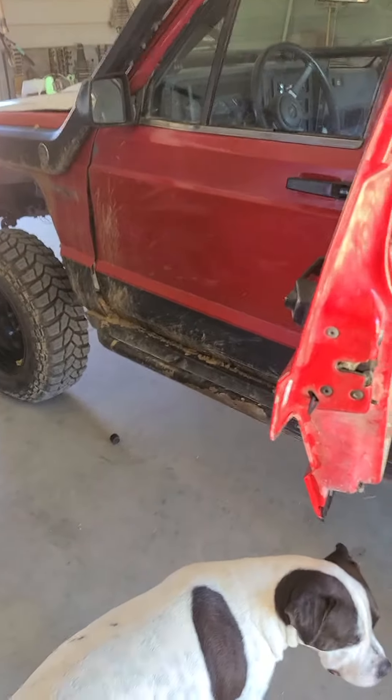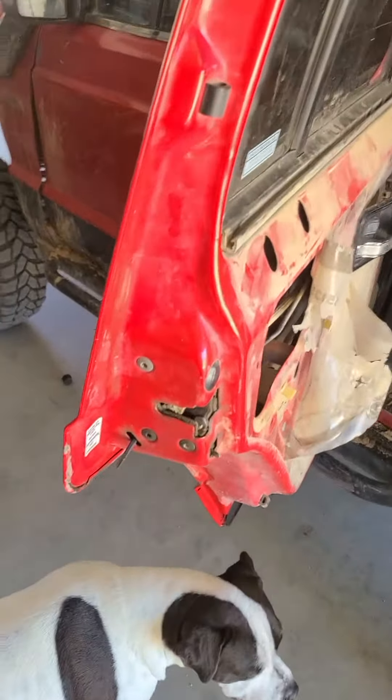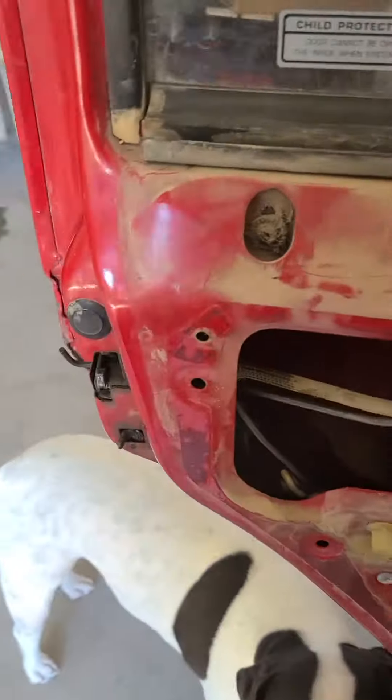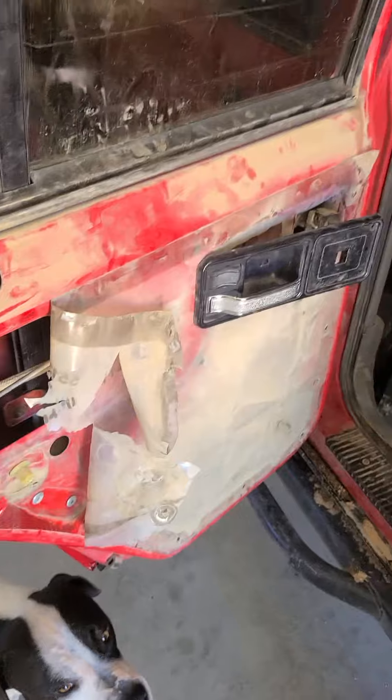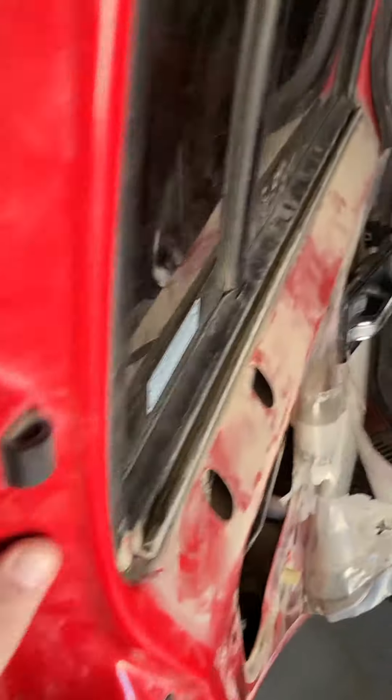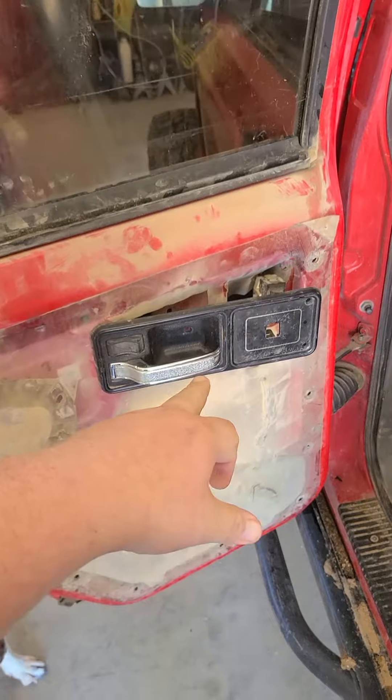Hey guys, I just found the solution to something that's been bugging me for a while now, and I'm sure I can't be the only one that's had to deal with this. For the longest time, this driver's rear door on this truck wouldn't open from the outer handle, but it will open just fine from in here.